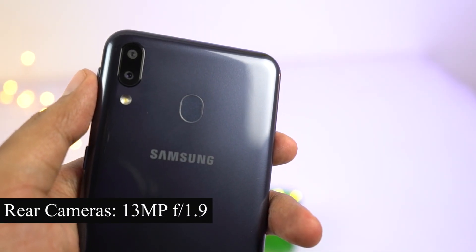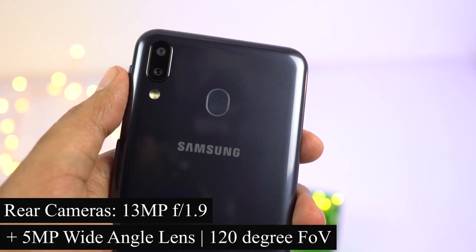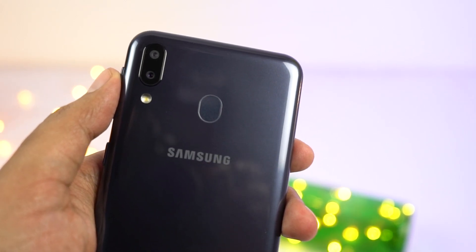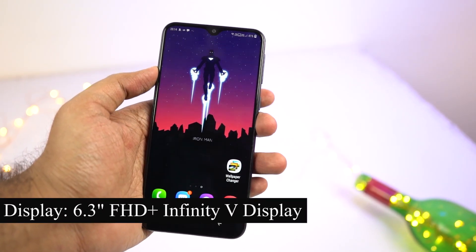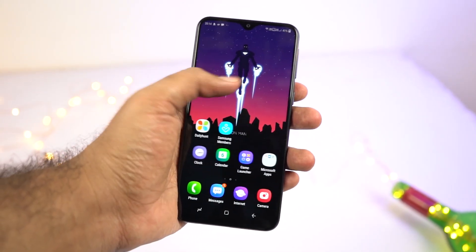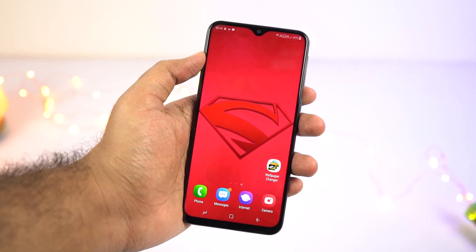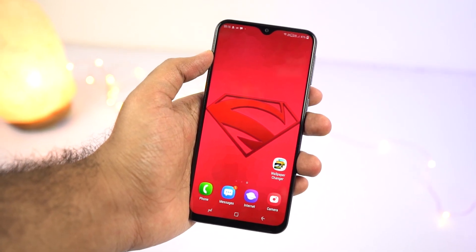On the back, this phone has a plastic back panel with a nice mirror-like finish — obviously a fingerprint magnet and feels slightly slippery, though not as slippery as glass-build phones. At the top of the rear, we have the dual camera setup: a 13MP primary camera with F1.9 aperture, followed by a 5MP secondary wide-angle camera with 120-degree field of view, a single LED flash, fingerprint scanner, and Samsung branding. On the front, there's a massive 6.3-inch Infinity V display with a water drop notch design, Full HD+ resolution, 90% screen-to-body ratio, and a 19.5:9 aspect ratio. The phone is much taller but fits comfortably in a single hand.